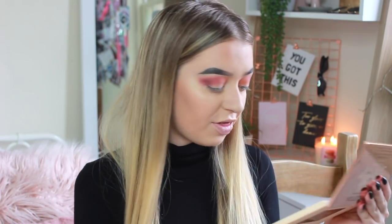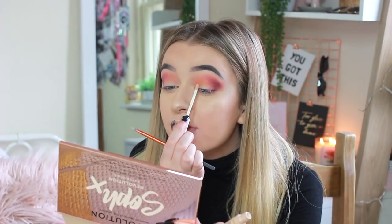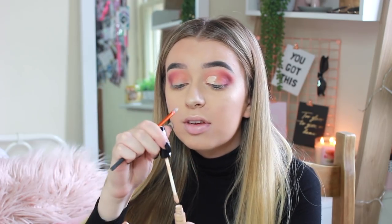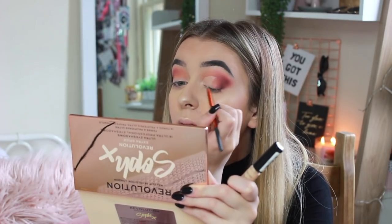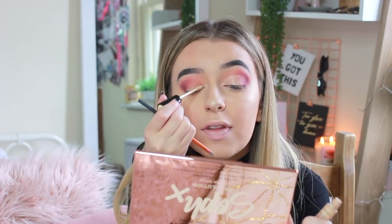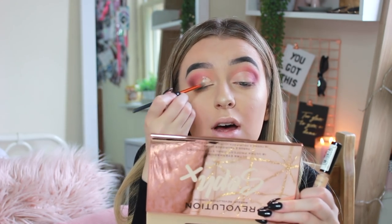I've got a bit of a sunset eye going on and I really like this. I'm going to add some glitter, but first I need to cut the eye with concealer so the glitter color will look really pigmented. I've got my Collection concealer and I'm doing a half cut crease — I look up and it creates that line, then blend with my flat-headed Real Techniques brush. The concealer cut so nicely over these eyeshadows with no fallout whatsoever — I think I'll always use this now.